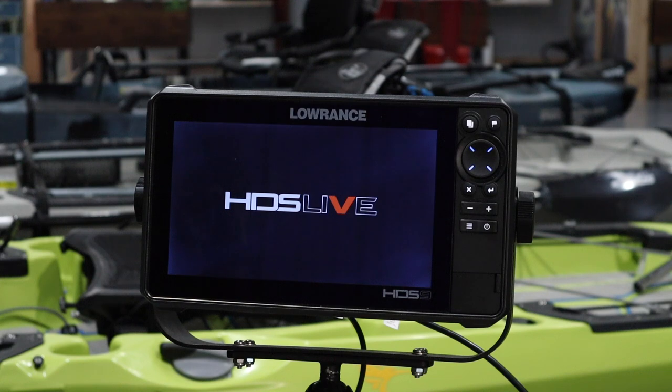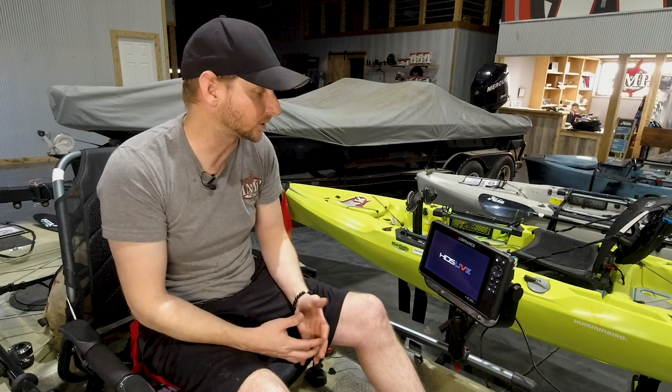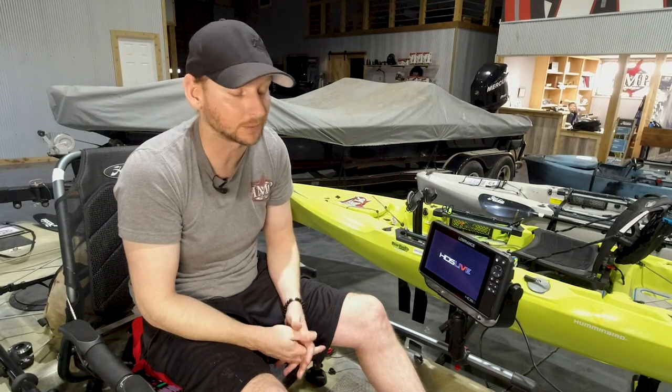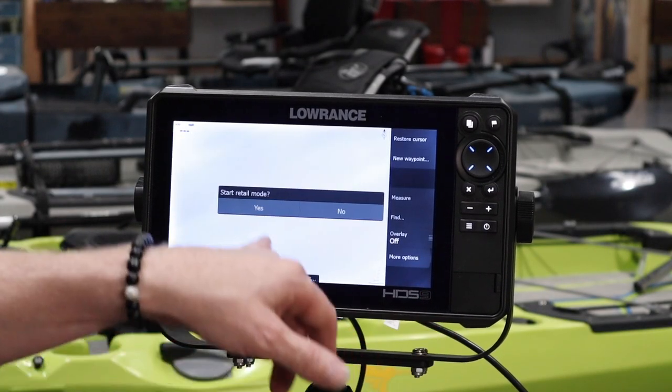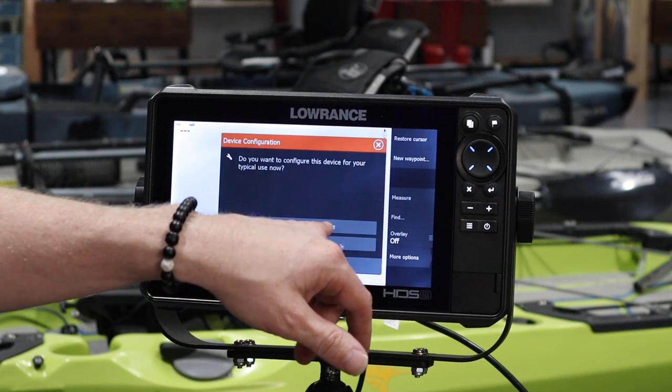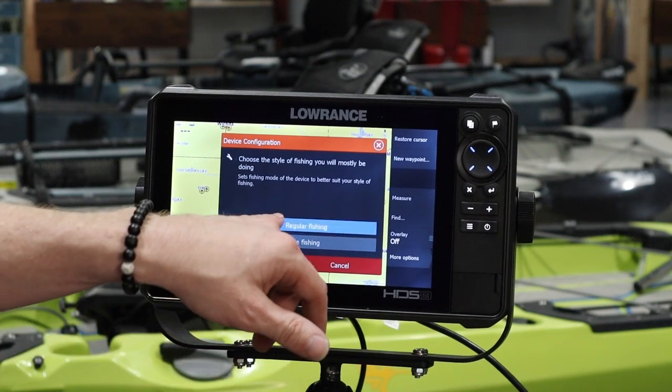I'm going to let this thing boot up and get back to the normal screens and go through some screen selections. A hard reset is useful when the unit isn't registering or picking up the live site transducer after a new update. A lot of times after doing the latest update to make the live site transducer compatible with your unit, these units need a hard reset. It does perform a lot better after one. Now it's asking you to start retail mode — hard reset — go through and configure everything, miles per hour, just like it was brand new out of the box.